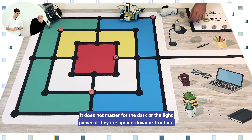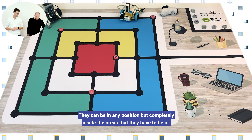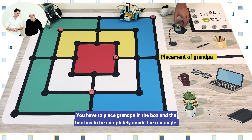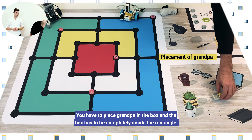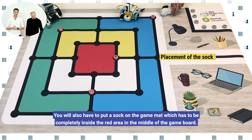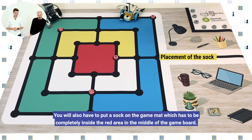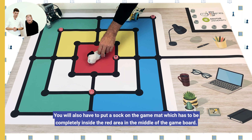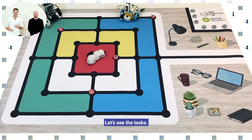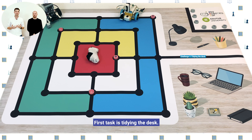Let's see the placement of game objects. First, the light meal pieces — you have to place them here, here, here and here. After that you have to place the dark meal pieces on the mat as well. They go inside the finish area, completely inside the circles that you can see. It does not matter for the dark or the light pieces if they are upside down or face up — they can be in any position, but completely inside the designated areas.